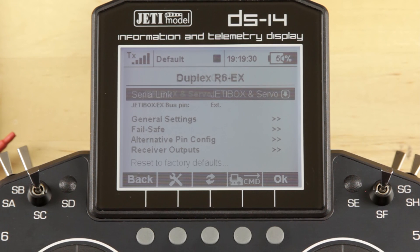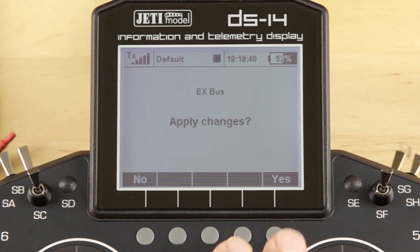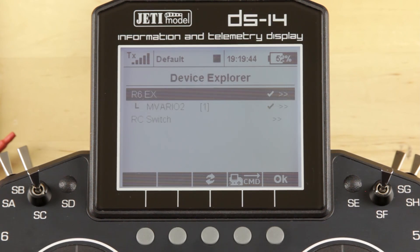In this case we're using the R6 — let me back out there so you can see that. We want to change our serial link from Jettybox Servo over to EXBus. Once you've done that and applied those changes, when you back out of that receiver,